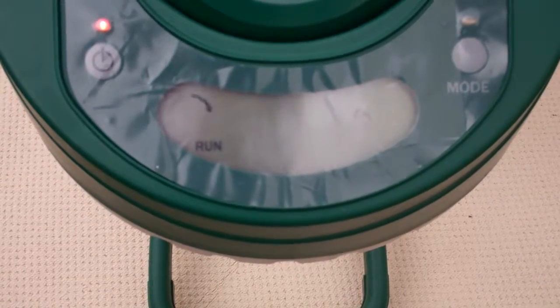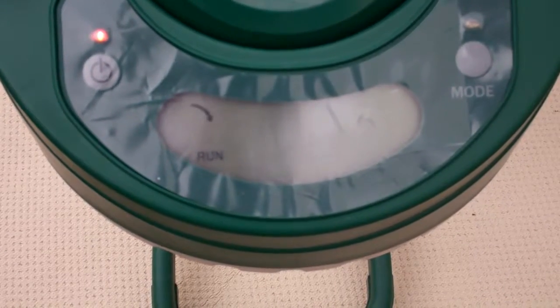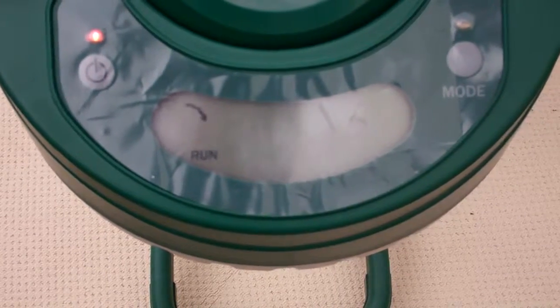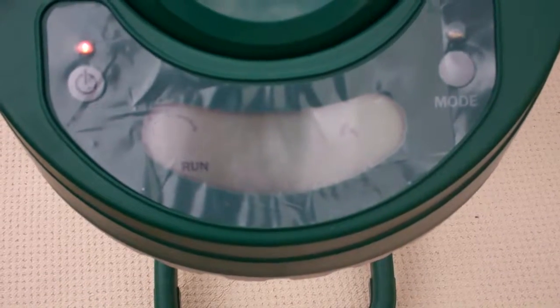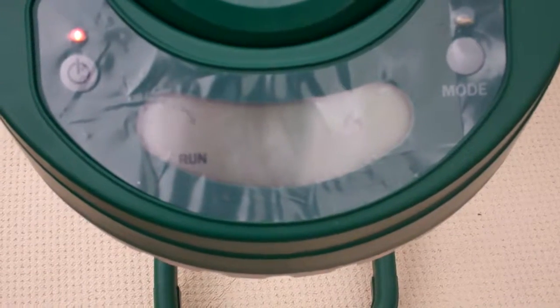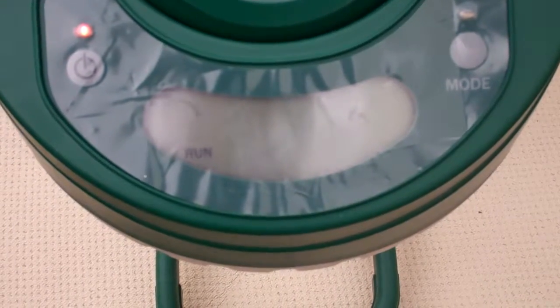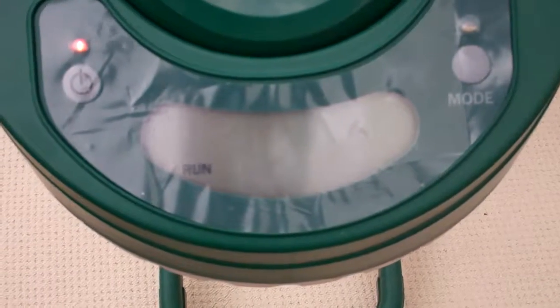The igniter keeps ticking for a little bit longer and then it will go off. Okay, that's off now, and you can hear that the fans inside the system push the air through the entire system and then it starts the warm-up process.